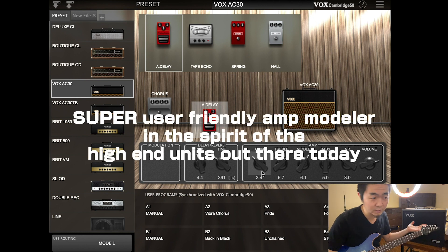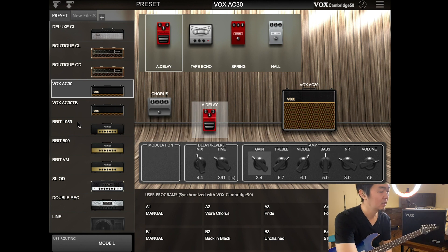Essentially you could use this like a Kemper-style or Fractal-style device — if you want to just record and have all these options: the Deluxe American-style clean, Vox-style, British overdrive, or even a Rectifier-style metal tone. Just as amp options.